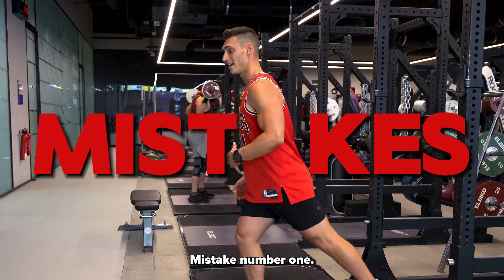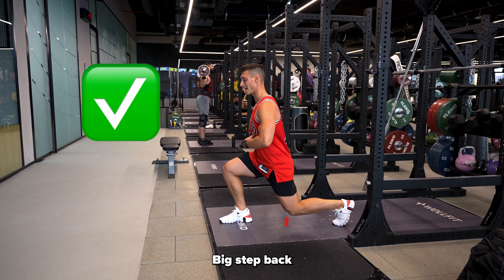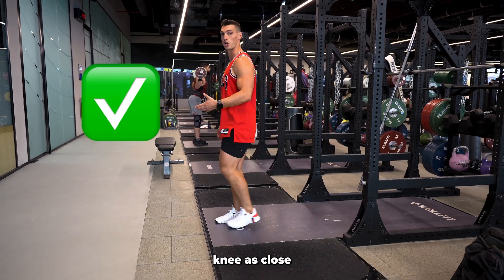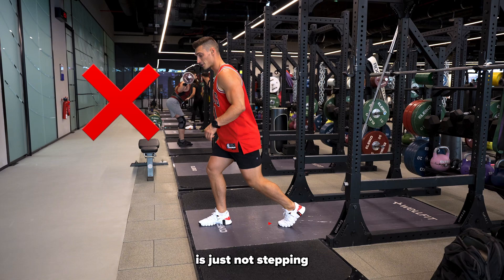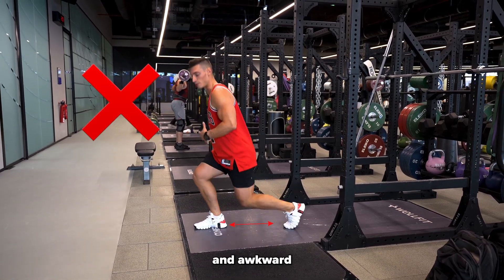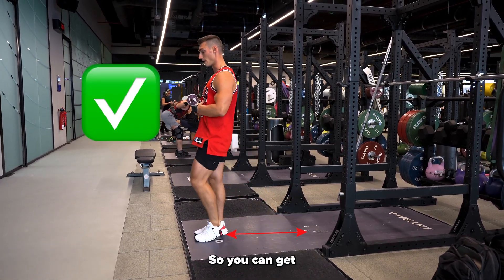Mistake number one is just not going all the way down — it's cutting the range of motion. You want to think about a big step back and sinking right down, that back knee as close to the floor as you possibly can. And mistake number two is just not stepping far enough back, which makes it really tight and awkward. Really over-exaggerate that step backwards so you can get all the way down.